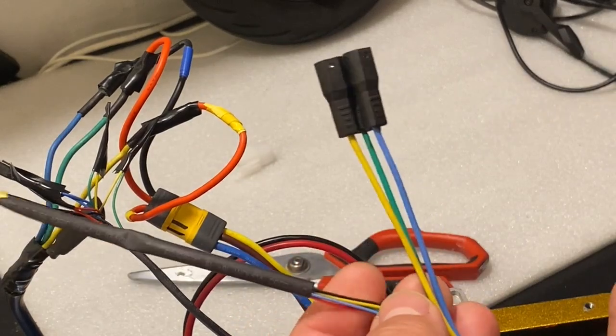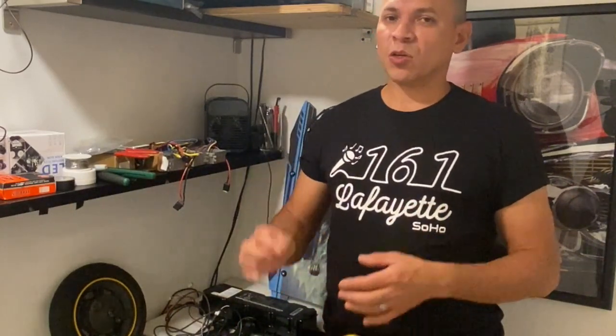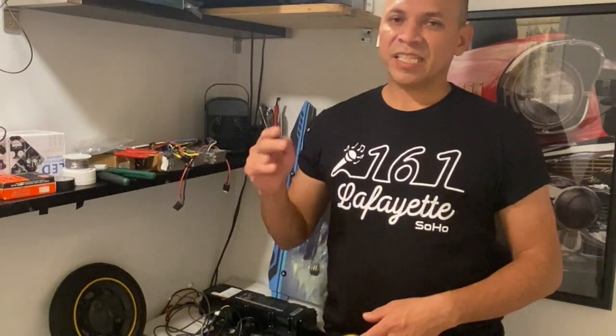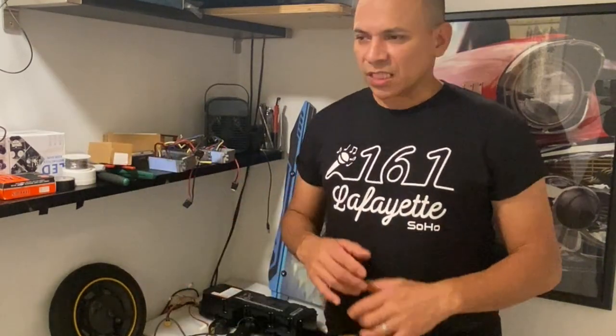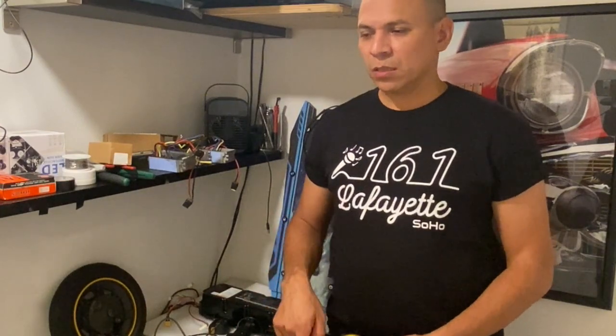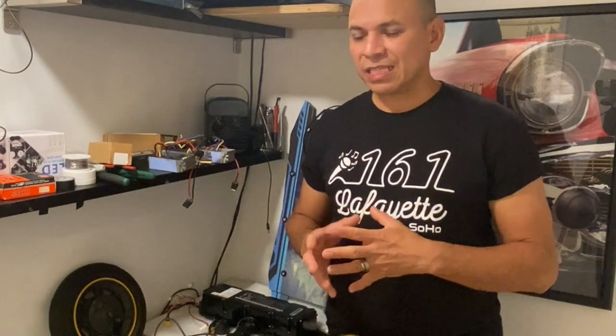Hey guys, thank you very much for watching. I hope you enjoyed my video and I hope it was easy enough to understand how the conversion works. As you can see, it's very simple. This is going to be your first or second step before you do a dual motor conversion, and whatever you do in the rear will work the same in the front. As you can see — 34 miles per hour on freewheel on 36 volts — it holds up in testing.